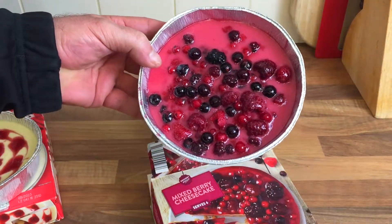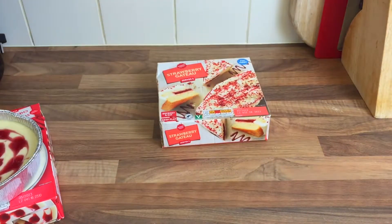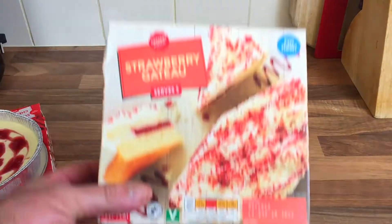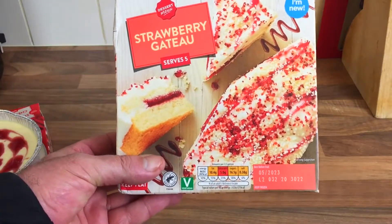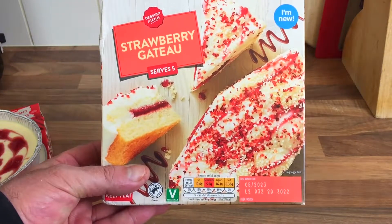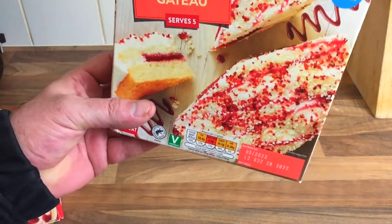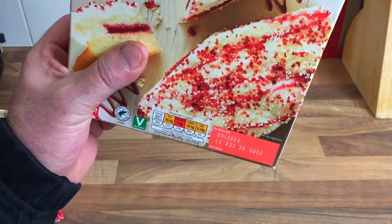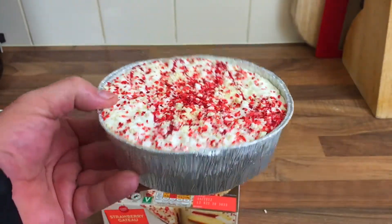I love my cheesecake, I do, absolutely love my cheesecake. And then there's this strawberry Gatto — one pound 29 pence. Looks a bit like a birthday cake, doesn't it? Let's open this one up. There we go — I mean, it's full to the brim.